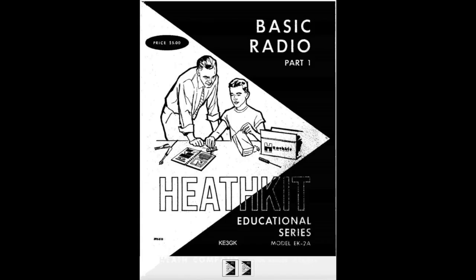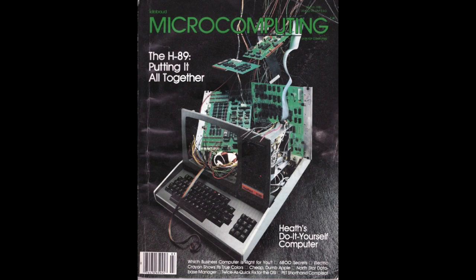I got involved with Heathkits years ago. The first one I built was a voltmeter, a VOM. The last one I built was probably one of the last Heathkits you could buy, which was an H89 computer in the late 70s — probably '79 or so. Had a couple of Zenith Z80s, as I recall. Wrote an article on the assembly of the computer. I enjoyed that for quite a few years and finally gave it to my son. Don't have a clue where it is now.